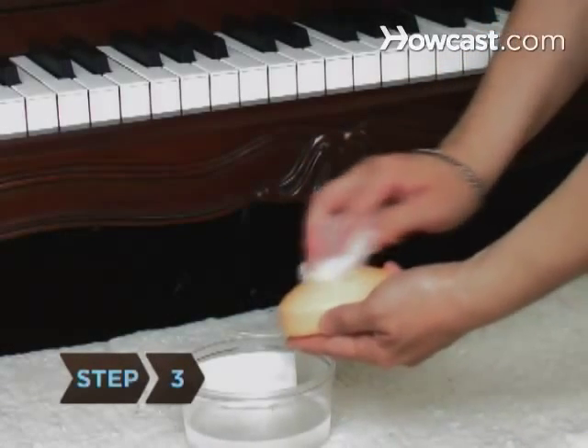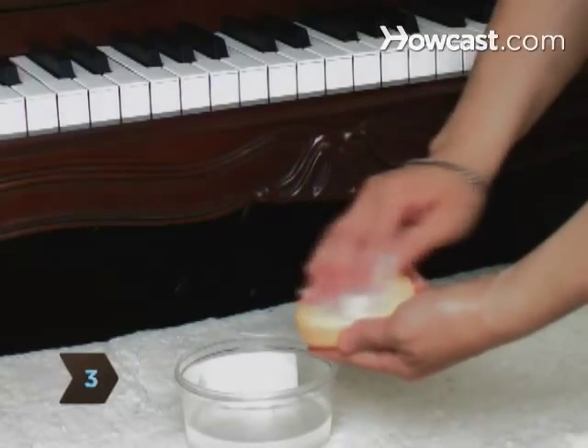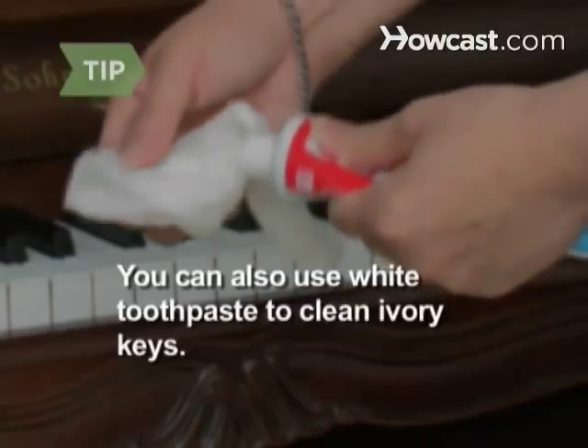Step 3. Clean ivory keys with a damp cloth and gentle soap. You can also use white toothpaste to clean ivory keys.